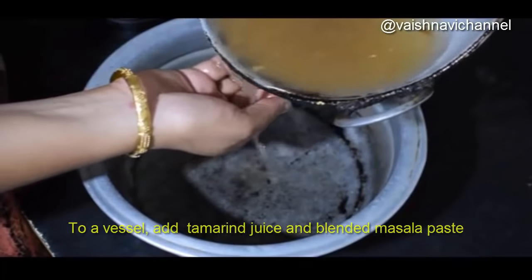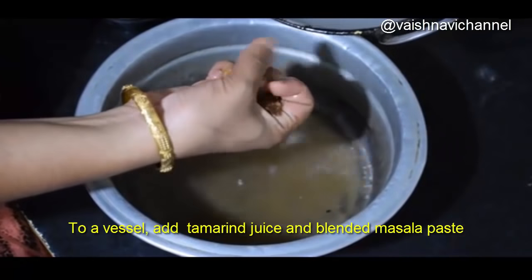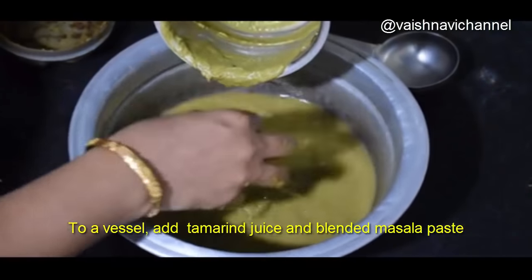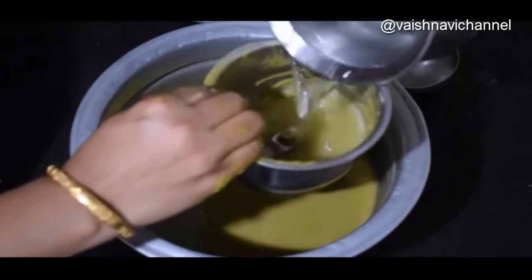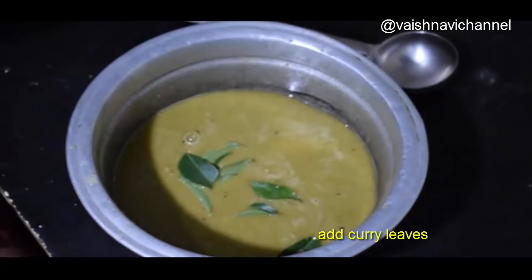Add the sauce. Then add the sauce again. If you want to cut it, add the sauce. Add the sauce with this consistency.